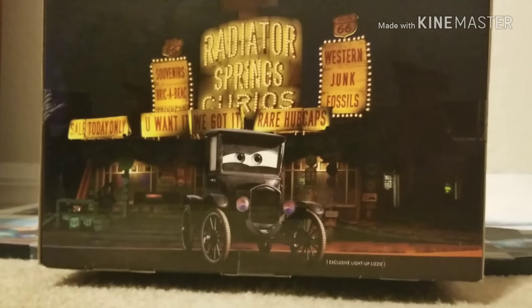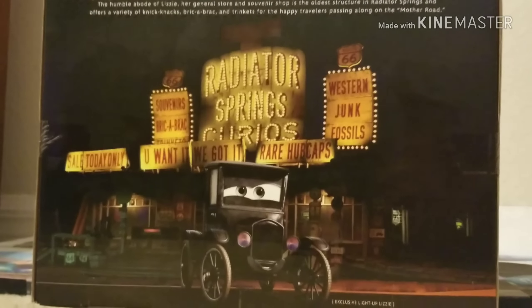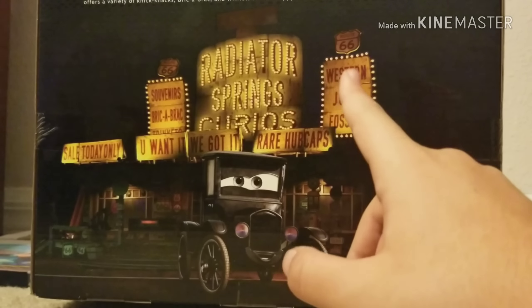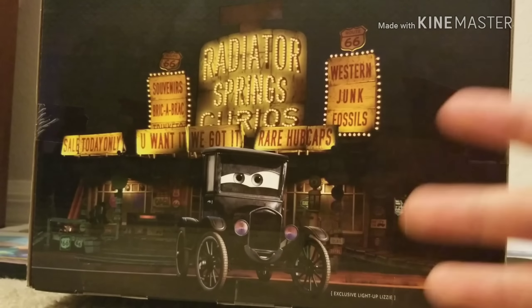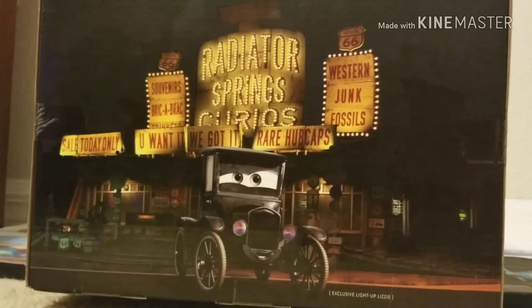This side of the box is the only side that doesn't just feature the Cars Precision Series logo — we actually have art of Lizzie with the background of the Radiator Springs Curios shop lit up at night, which just looks super cool. There are actually some features of this set that I don't know myself yet, so when we unbox it, it's going to be an adventure for both me and my viewers.